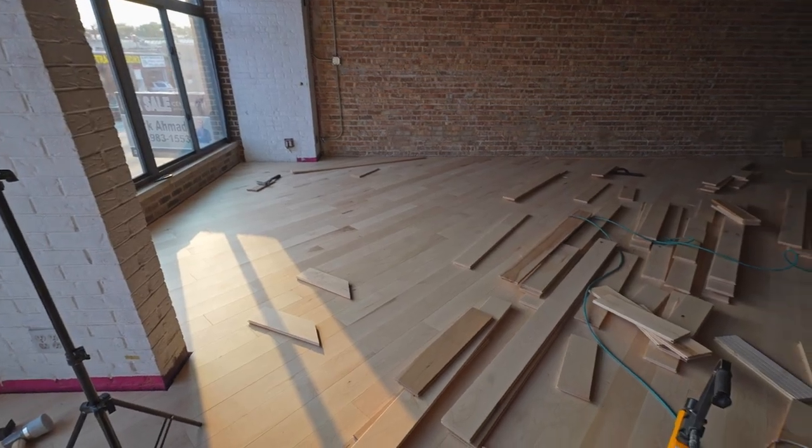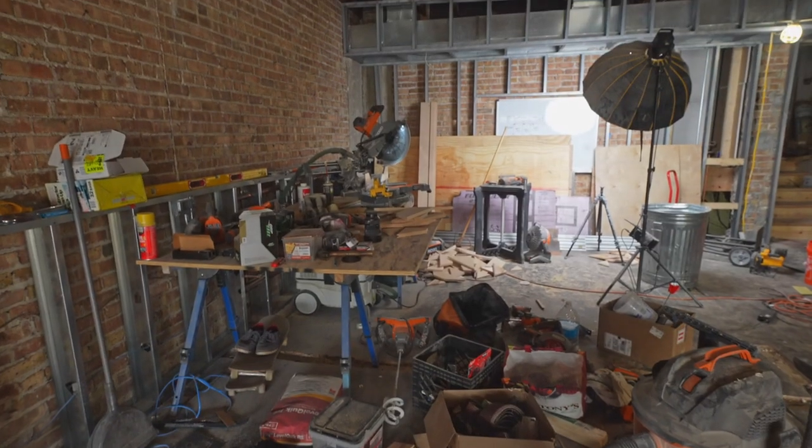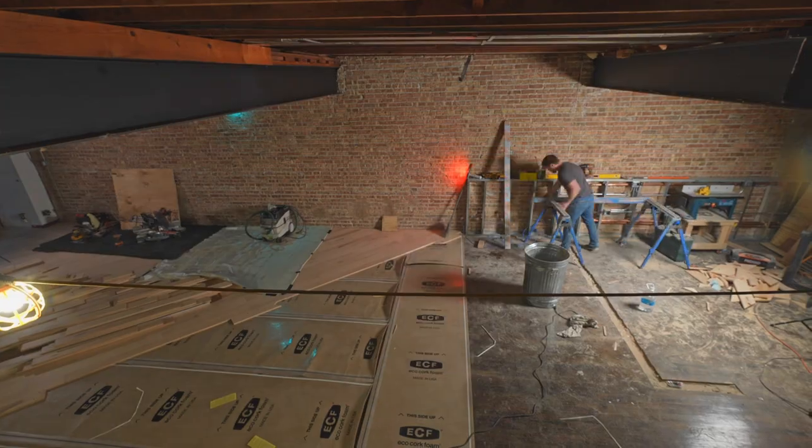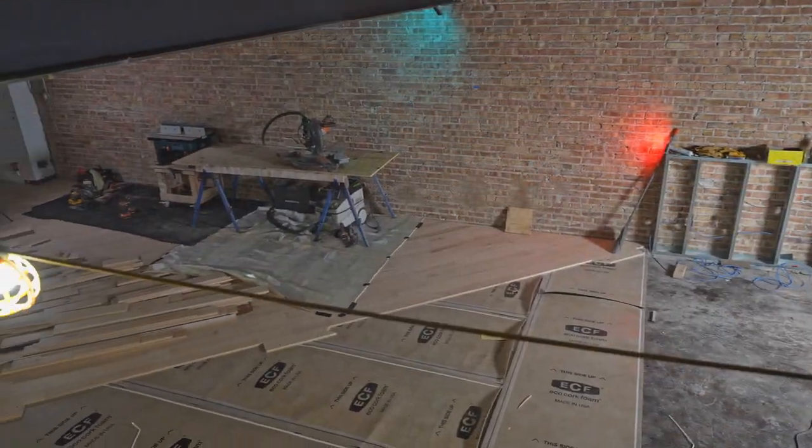We finished installing the floor in the front third of the room, but we've got a lot to do before laying the floor in the other half. We need to play musical workstation — move the whole miter saw setup and everything from the front half onto the part we just installed so the floor is cleared out and we can install the rest.